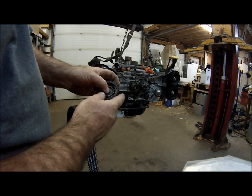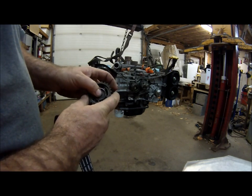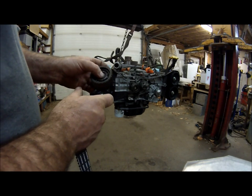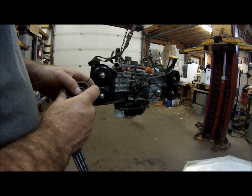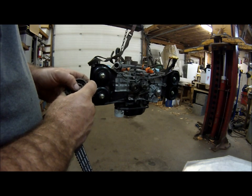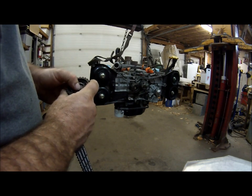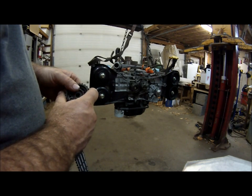This is an interference engine, which means when the valves get out of time they do a lot of damage. The pistons hit the valves, or in this case the valves actually hit each other because the cams get out of sync. We'll put these new idlers on everywhere.